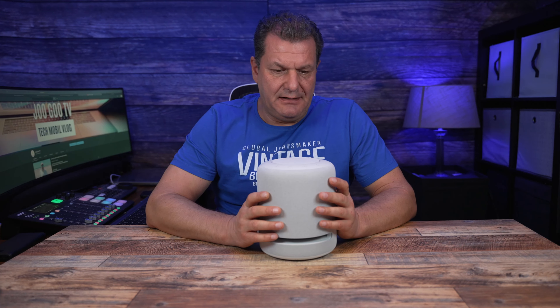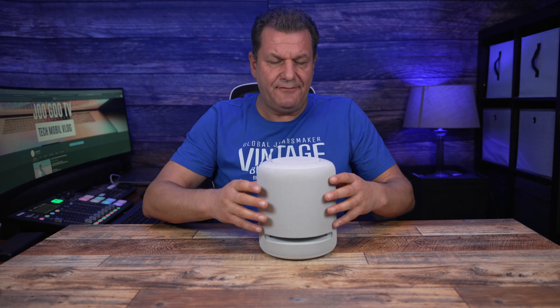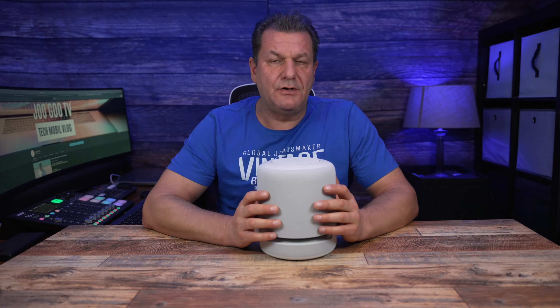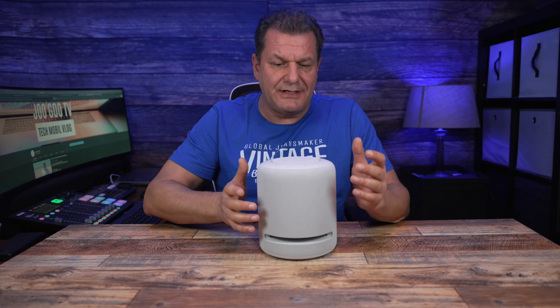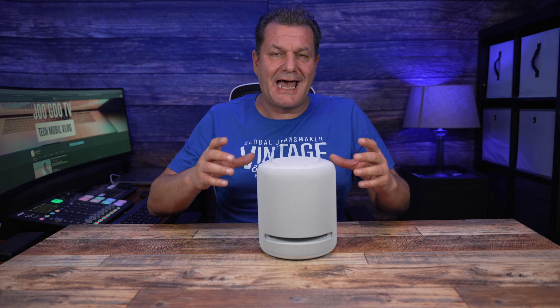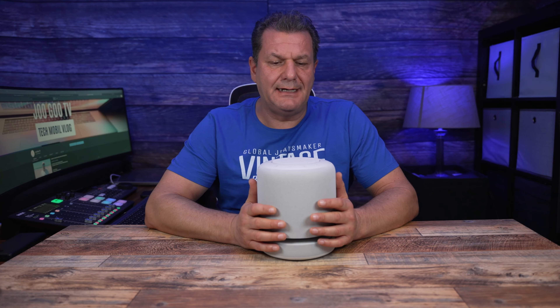Kommen wir zu den Problemen. Amazon sagt, du kannst diesen Lautsprecher mit dem Fire TV verbinden – das funktioniert, naja, relativ gut. Ich habe festgestellt, dass der öfter mal die Verbindung verliert. Ein Freund hat sich zwei dieser Geräte bestellt für Stereo am Fernseher – er hat es irgendwann aufgegeben, weil es ständig zu Verbindungsproblemen kam, die Verbindung abriss und Kratzer und Knacker in den Lautsprechern auftraten. Selbst nach einem Router-Wechsel blieben die Probleme. Es kann ein Einzelfall sein, aber man muss darauf vorbereitet sein.